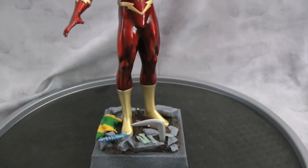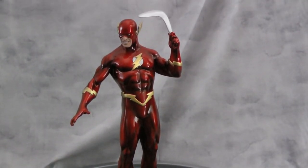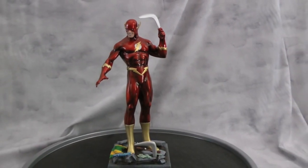Hopefully you guys like the way it came out. At least it tells a little bit of a story with Flash — he caught the boomerang and took all their stuff away from them without going too crazy with the base.